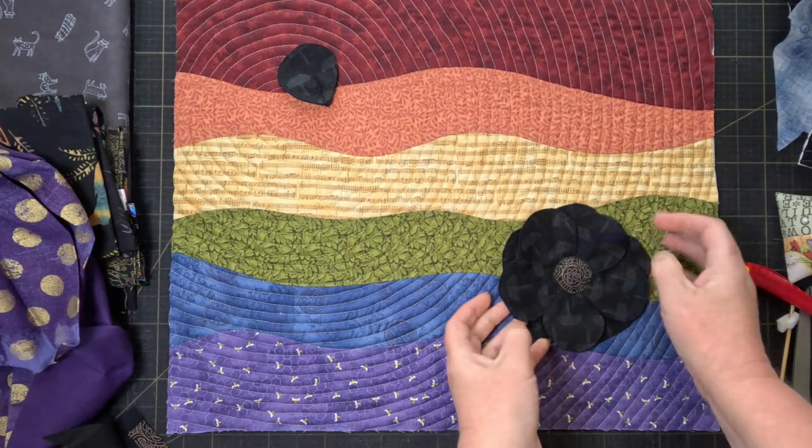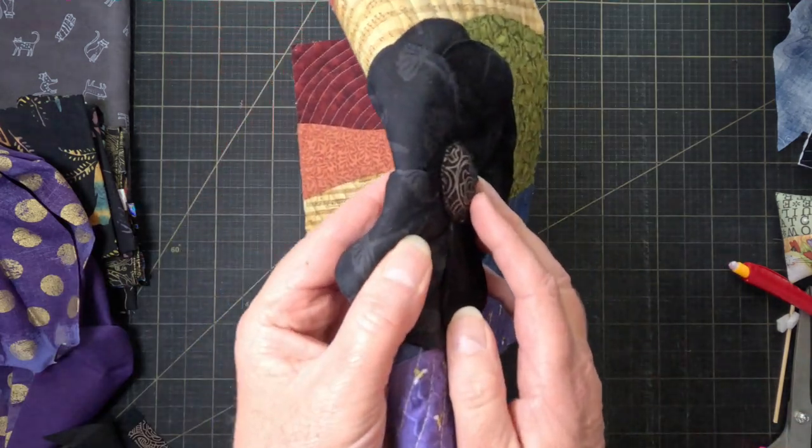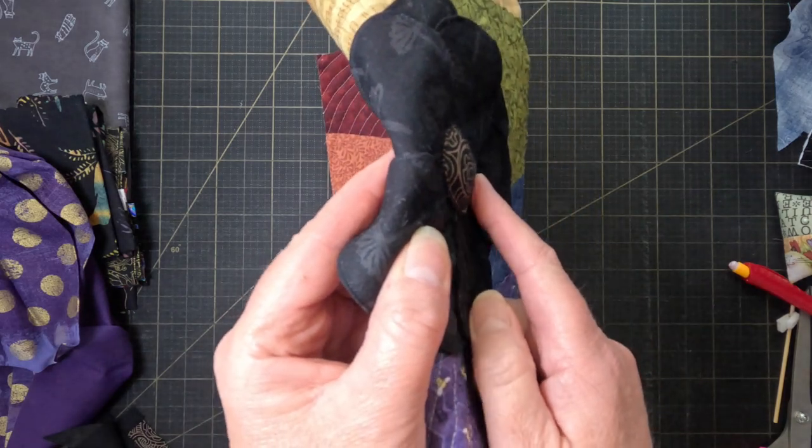It's hard to tell on camera, but the petals are all floppy and the centre is just slightly raised. It's worked just how I wanted it to.